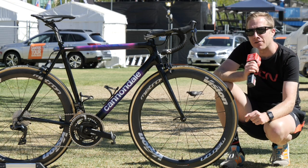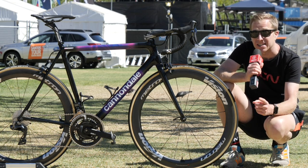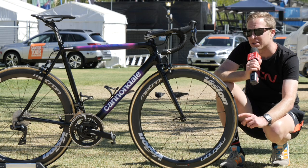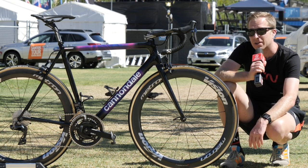The Super 6 has been around for quite some time, and up until last year when Cannondale introduced the System 6 Aerobike, this was the only bike available to riders. It's still stood the test of time — it still looks great, riders are still opting to use it, and it's very light, as we'll get onto shortly.